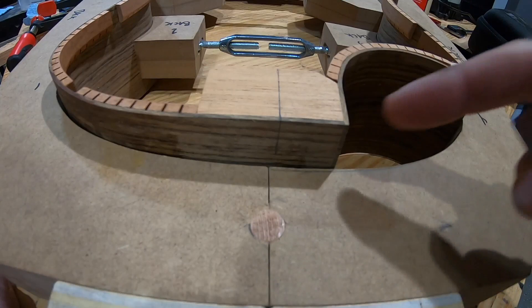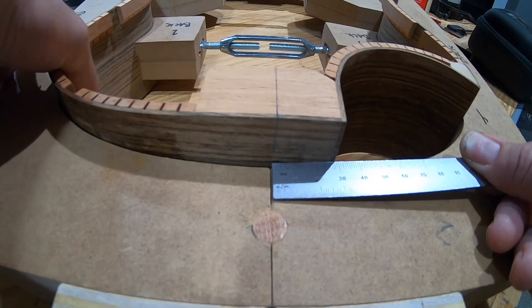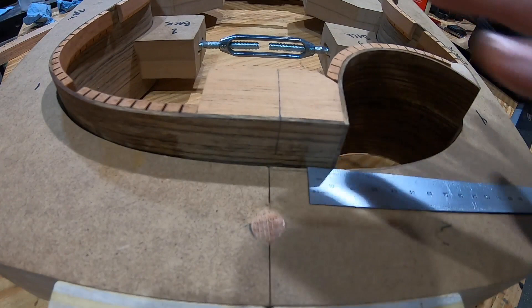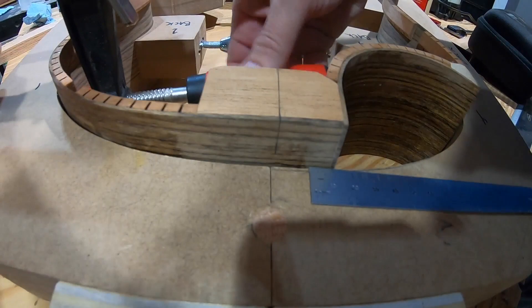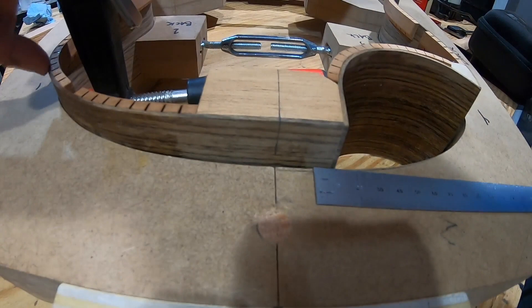So I'm going to try to glue the top on with this pulled over so that it ends up in the middle. I'm going to install a clamp — there's a gap between the side and the mold. What I should have done when I did the top kerfing was make sure this side was pulled all the way up against the mold, which basically lines this center line up with the center of the mold. And as you can see, now it's lined up.